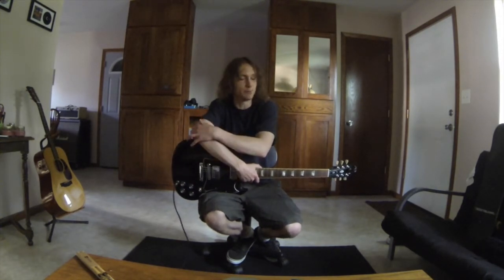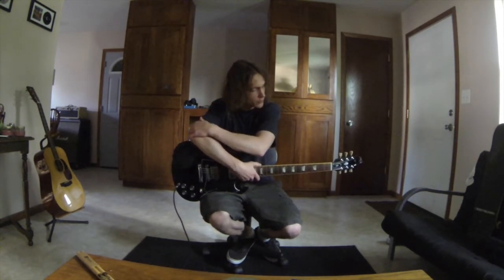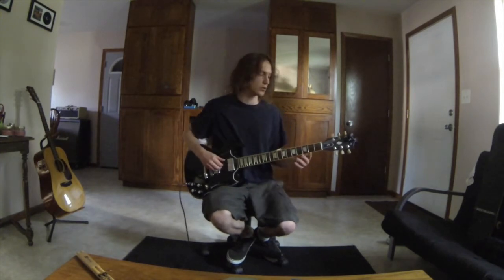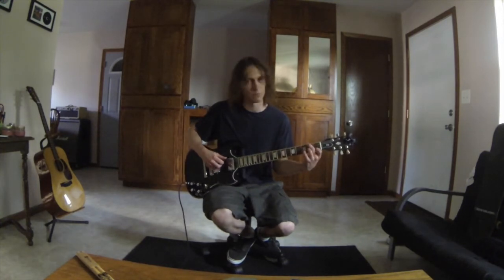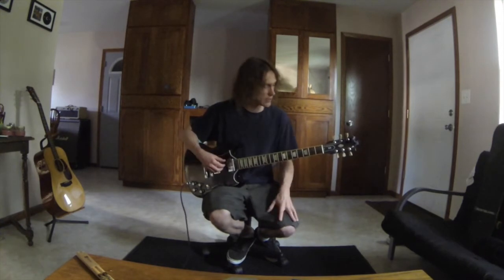So I thought I would do a quick YouTube demo on what I was playing. We are tapping through three different arpeggios: a G minor, an Ab major, and a D7 — an inverted D7 in this case.